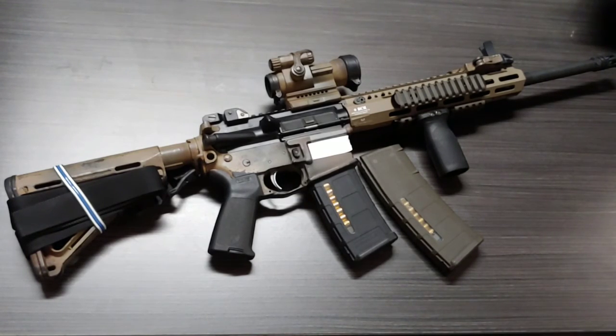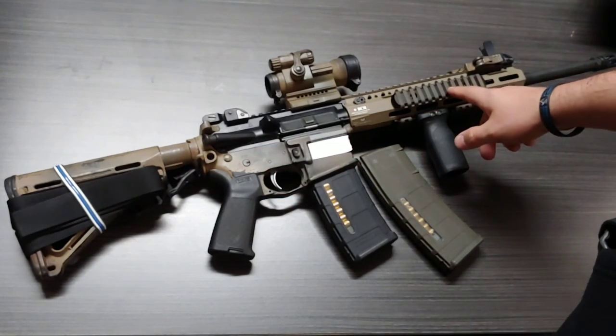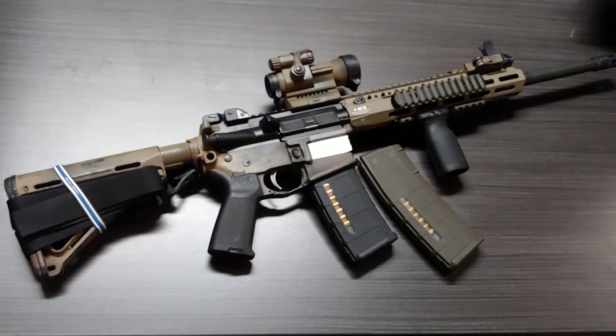This rifle is a Sig 516 lower receiver, and I changed out the upper receiver to a BCM 16-inch DI gun. The Sig 516 originally is a piston-action AR, but I've had it for a long time and shot the hell out of it.